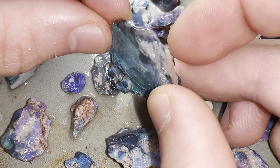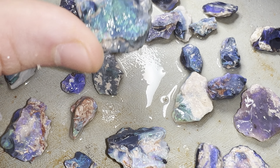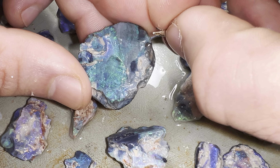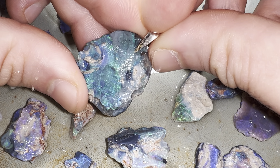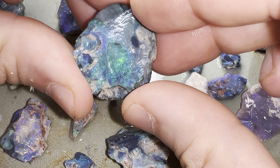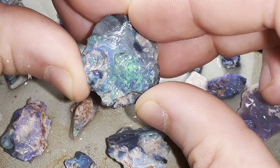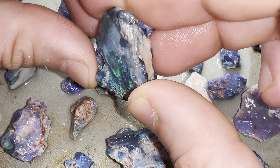I'm going to put a clasp in it, set it with a clasp — probably this one here. It'll be a wicked pendant, guys. This is a very beautiful big nugget.